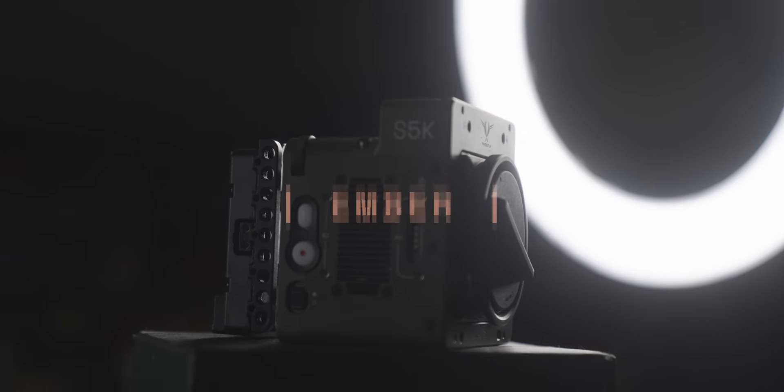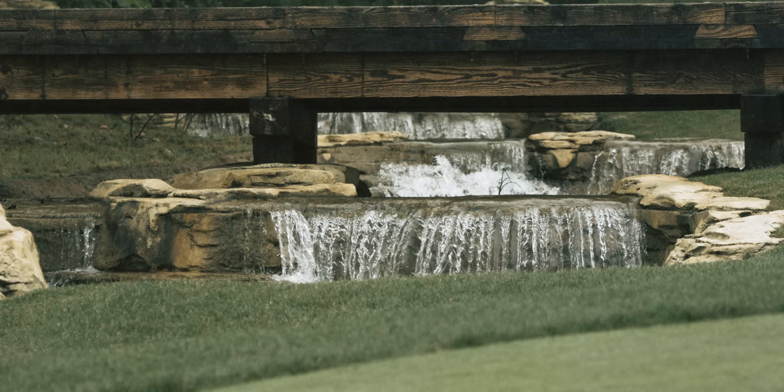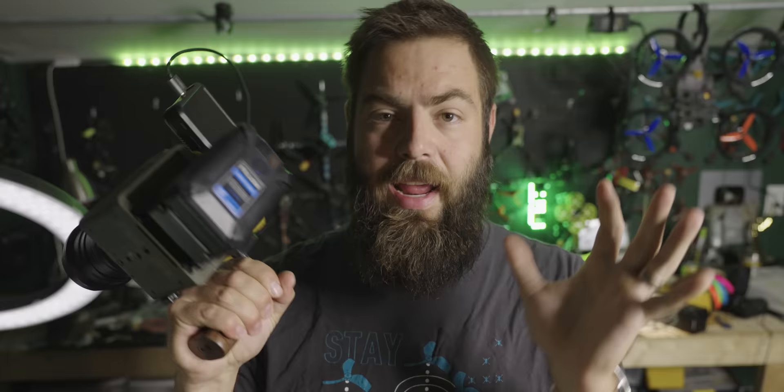This is the FreeFly Ember. It shoots at 4K at a thousand FPS. It's lightweight, it's small, it can mount to a drone, it can shoot handheld. It does all of these amazing super slow motions at ProRes and I have had so much fun playing with it over the last few weeks and I'm really excited to share it with you. Let's check it out together.